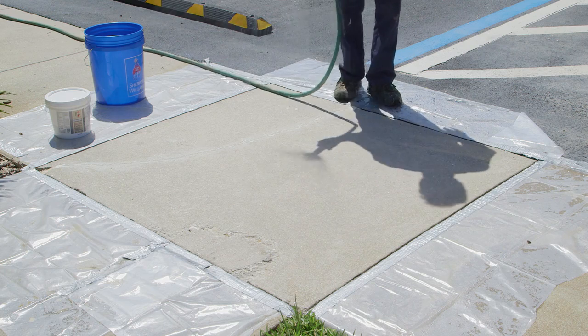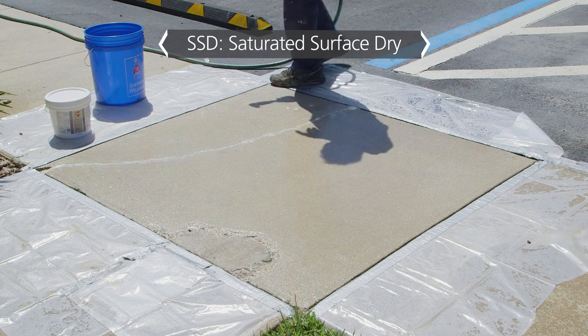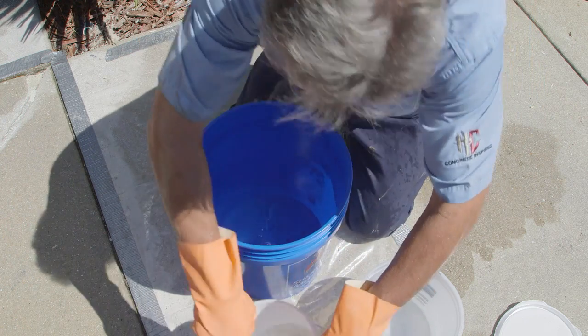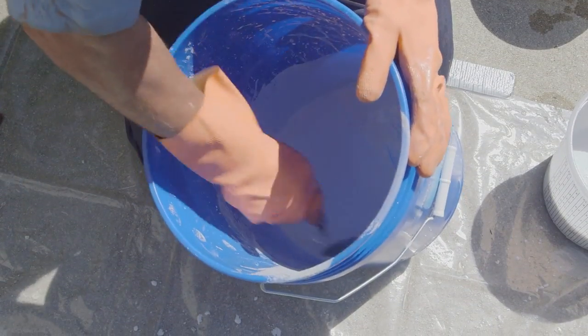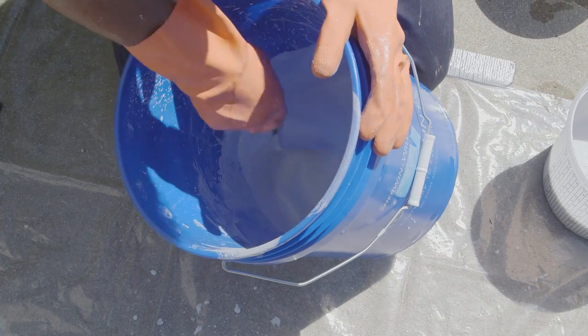Once the surface is prepped, dampen it with water — this is known as SSD, or saturated surface dry. Add the dry quick patch to water at a ratio of five pounds to one pint. A paddle mixer is best, although a hand trowel is acceptable for small amounts. Avoid mixing more than one minute, and don't mix more material than can be applied in ten minutes.